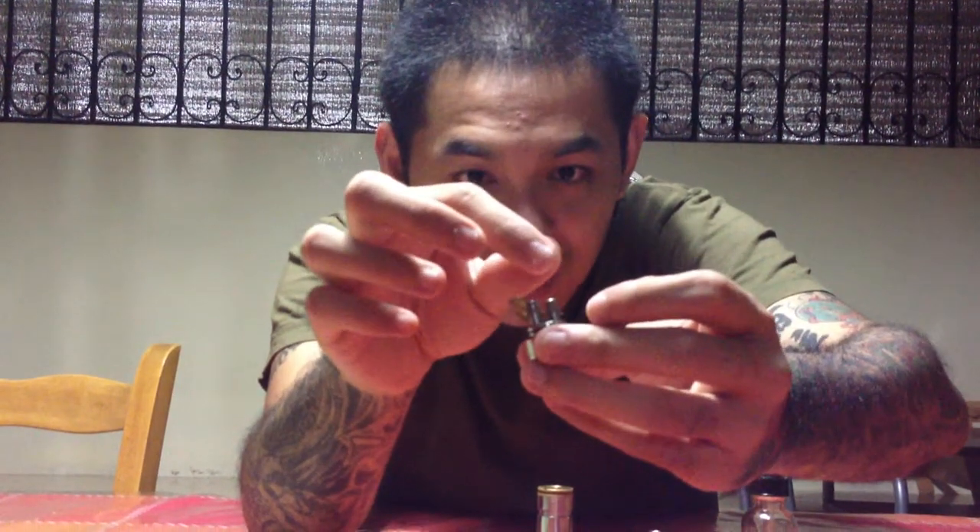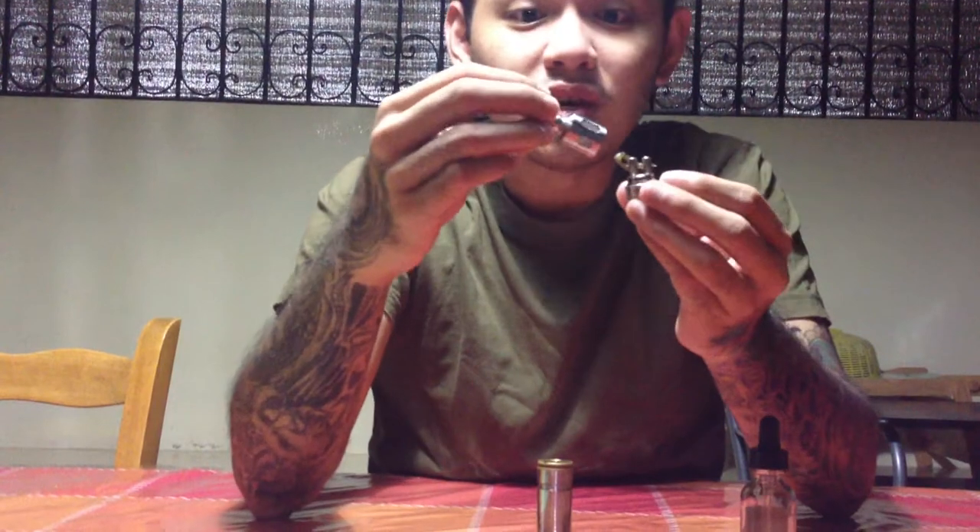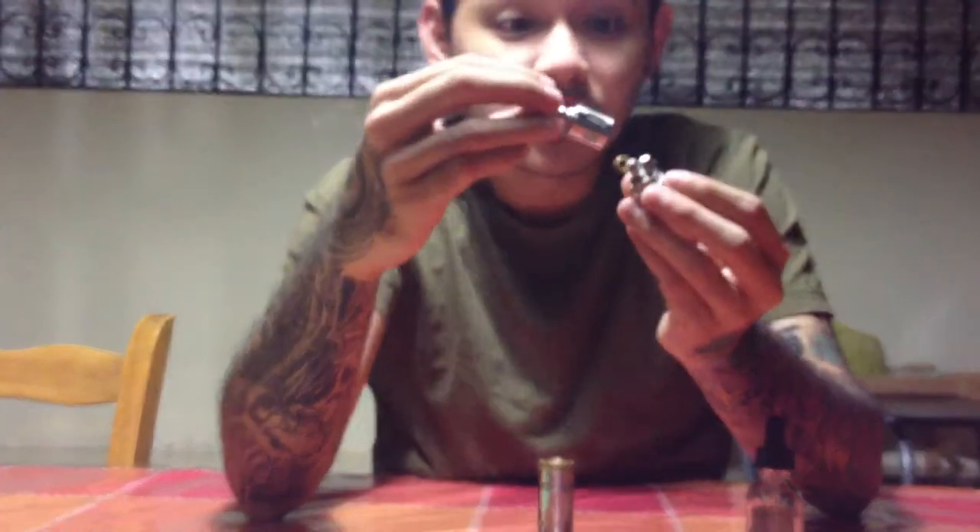The cool thing about this is that it negates the need for tools when building, so you don't have to carry your Allen keys around or your screwdrivers or your sets or whatever. Basically, the positive and negative terminals are locked down by these little knurlings here that are very easy to screw and unscrew using just your hands. So that in itself is a major feature of the atomizer.